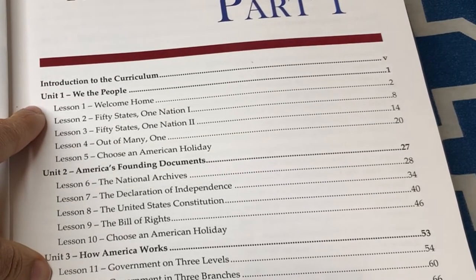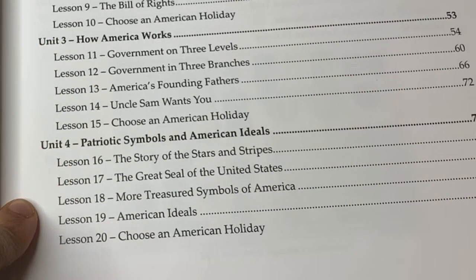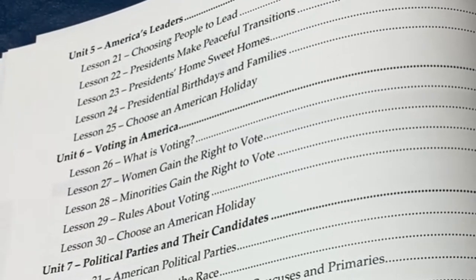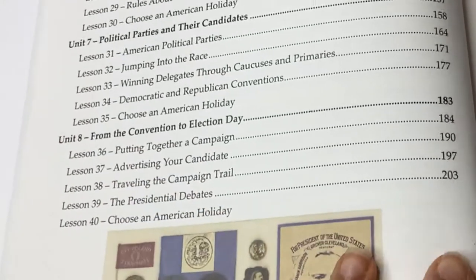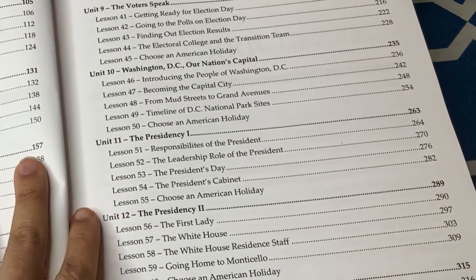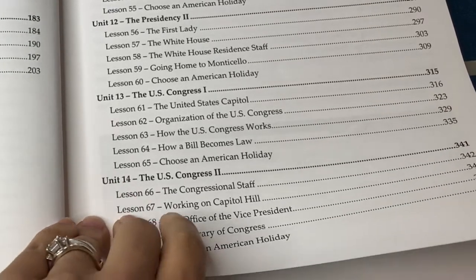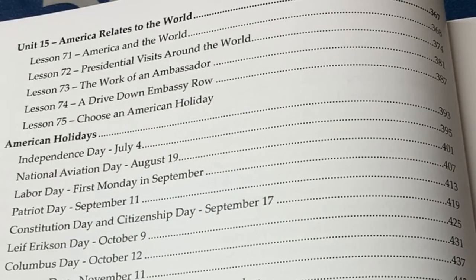The units in part one are: unit one, We the People; unit two, America's Founding Documents; unit three, How America Works; unit four, Patriotic Symbols and American Ideals; unit five, American Leaders; unit six, Voting in America; unit seven, Political Parties and Their Candidates; unit eight, From the Convention to Election Day; unit nine, The Voters Speak; unit ten, Washington DC, Our Nation's Capital; unit eleven, The Presidency Part One; unit twelve, The Presidency Part Two; unit thirteen, The U.S. Congress; unit fourteen, The U.S. Congress Part Two; and unit fifteen, America Relates to the World.